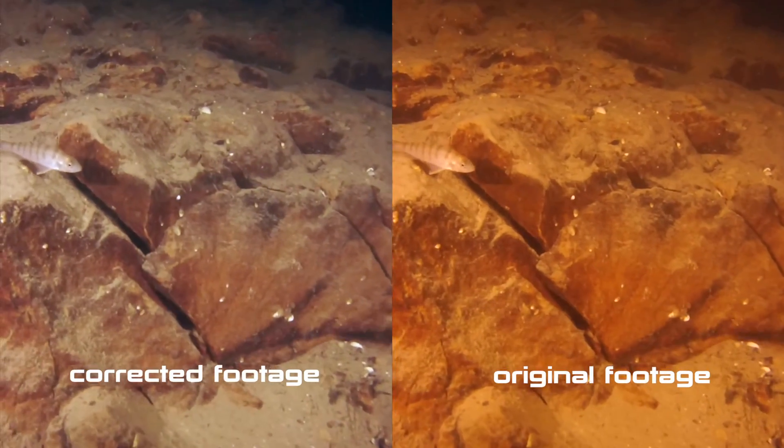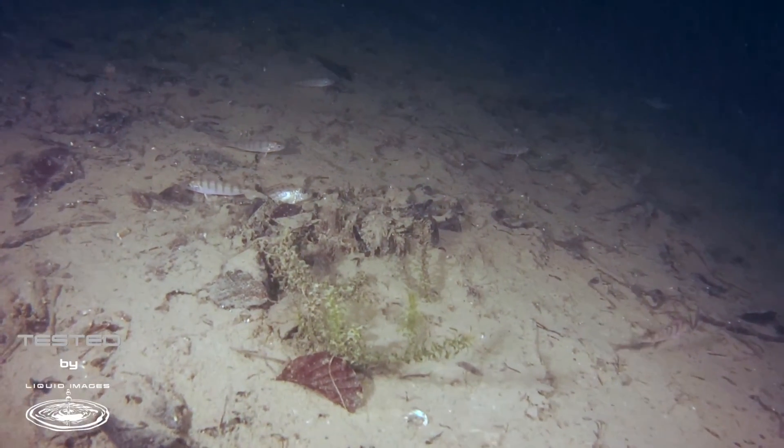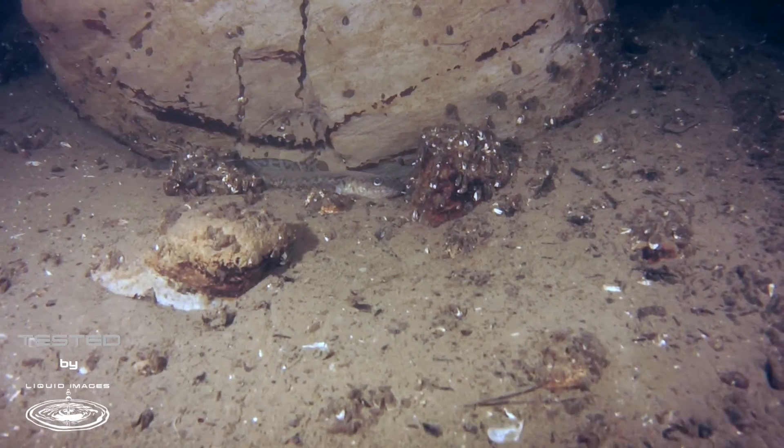Obviously this is the case for footage taken in green lake water — it might be different in tropical water, but I haven't had a chance to test this yet.